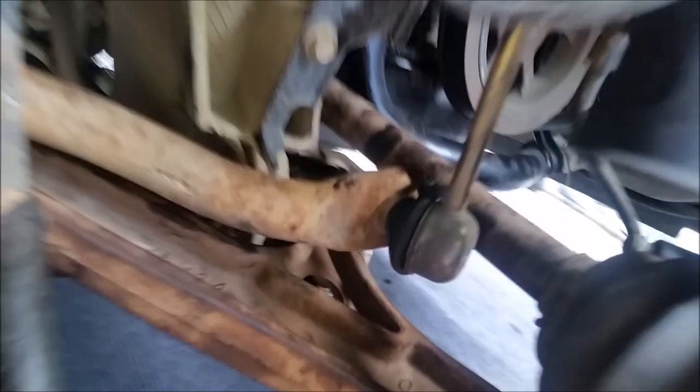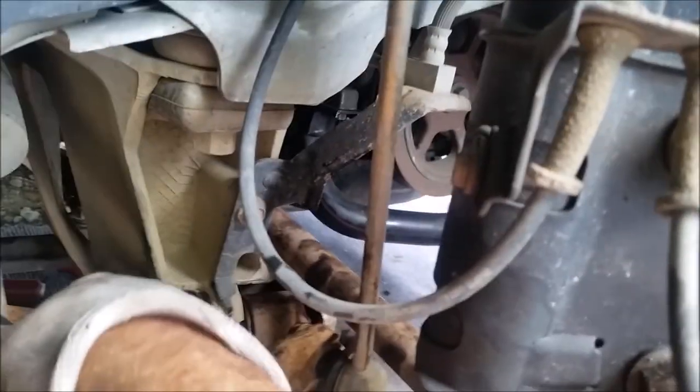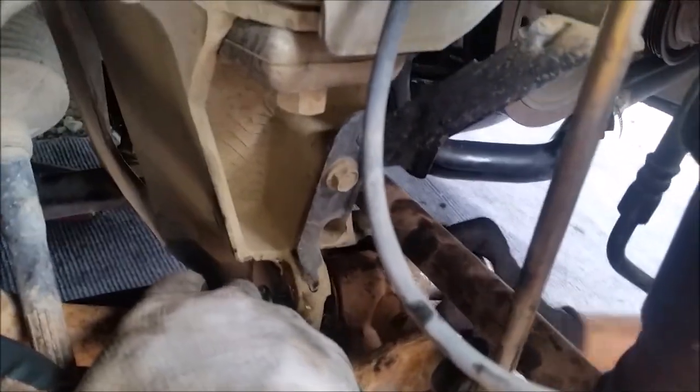Patrick just got done putting some Loctite on those threads right there, because that's what I call the king bolt — the forward bolt in the A-arm. It came out of the vehicle originally, so we Loctited it real good.